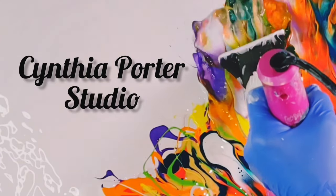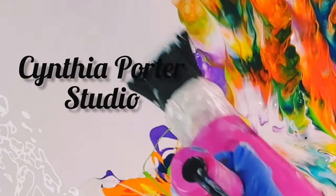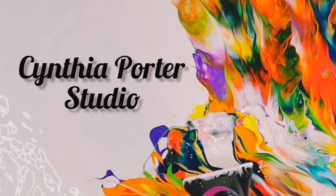Welcome to Cynthia Porter's studio. I'm Cindy and this is my exploration into fluid art. Let's begin.